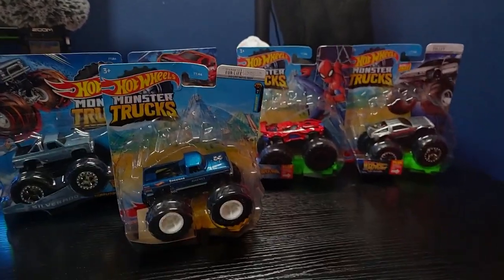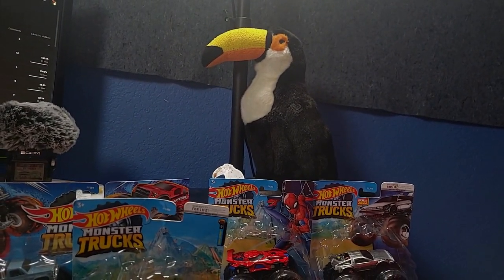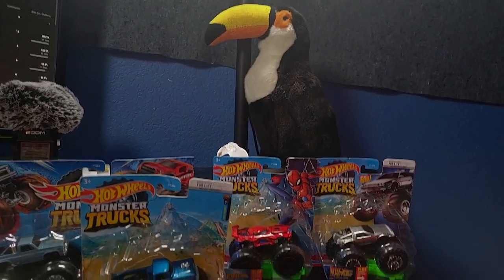Welcome back everyone to another episode of Toucan Plays. We are here in the studio. We've got our Senor Toucan there. We've got William. Hello, William.